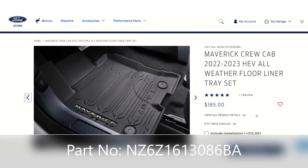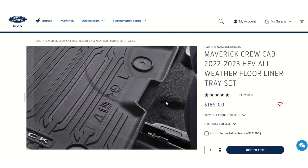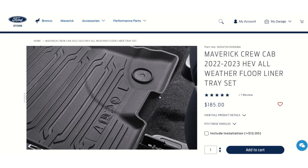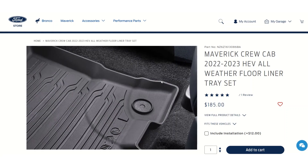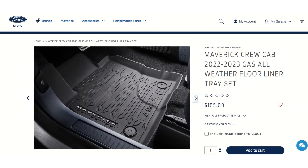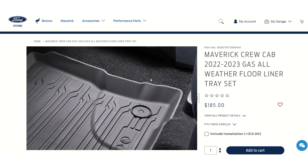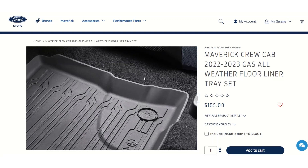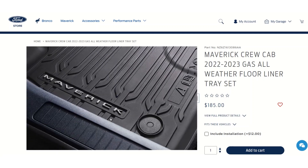Make sure you get the right one for your vehicle because the floors in the back are slightly different in the hybrid version. It looks like a mistake in the photo because the hybrid floor mat doesn't appear to be fitting properly around the corner, whereas the gas version is nice and tight all the way around.